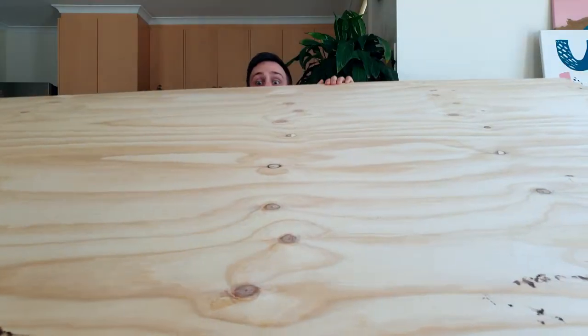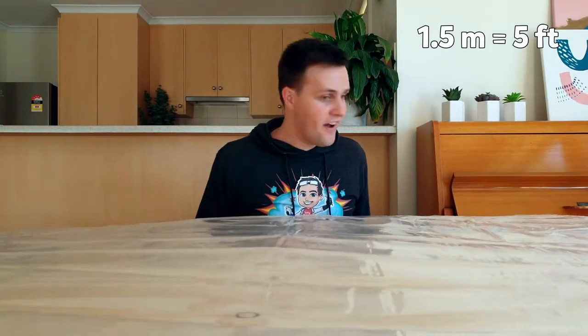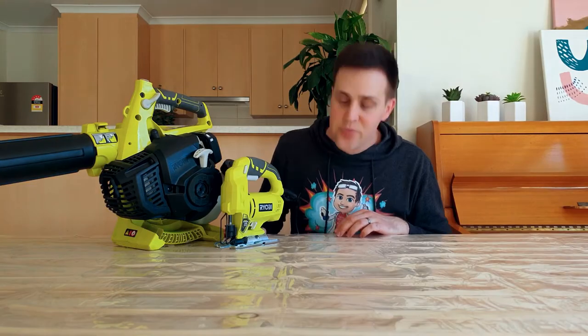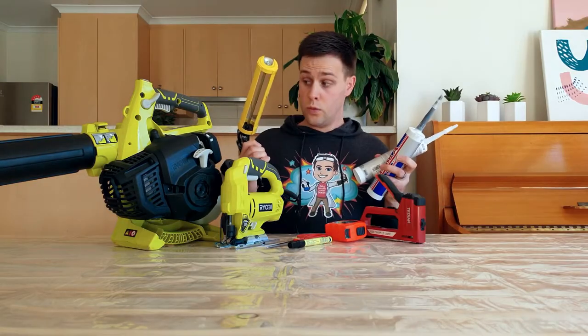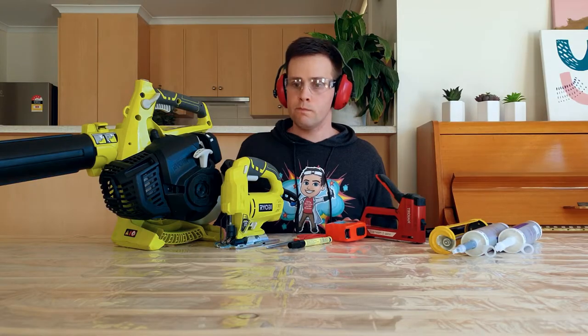To make your own hovercraft you will need: a piece of 12mm thick plywood at least 1.2m wide, a piece of 1.5m wide vinyl such as an old shower curtain, a petrol leaf blower, a jigsaw — the power tool kind — scissors, a pen, a tape measure, a staple gun, silicone, safety glasses, ear protection, and an adult to help you.